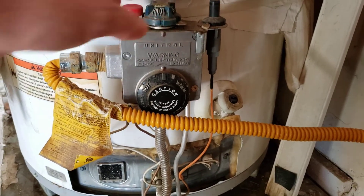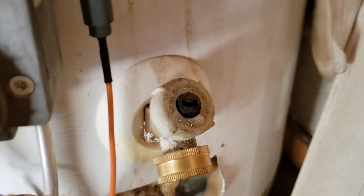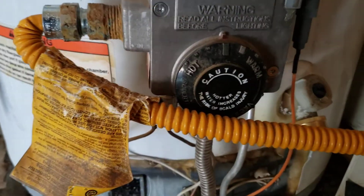We turned the gas back on and relit the water heater, so we should be getting hot water out of this. We'll check everything and make sure it's good before we go. There are a couple other issues here, but as long as this thing is working when we leave, we'll be okay.